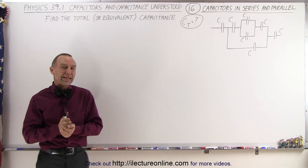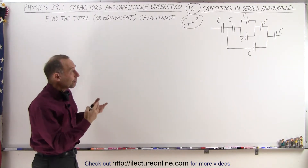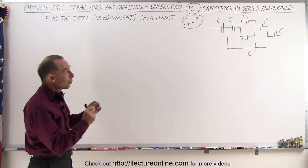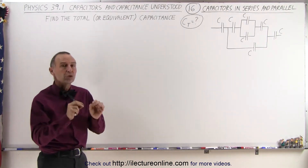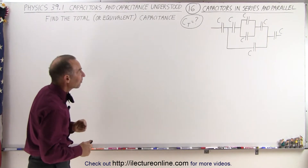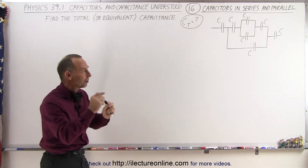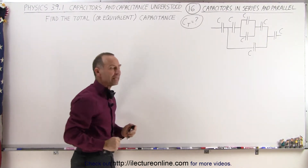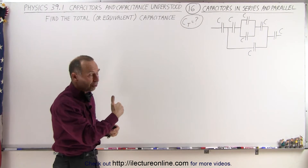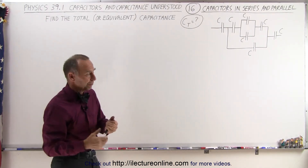Welcome to ElectronLine. Here we have another example of a rather complicated combination of capacitors in parallel and series combinations. What we're trying to do here is find the total capacitance, also called the equivalent capacitance of that circuit — what would be the single capacitor that could replace that combination? We're going to assume that the capacitance of each is exactly the same; we'll just call it equal to C, whatever number of farads that may be.